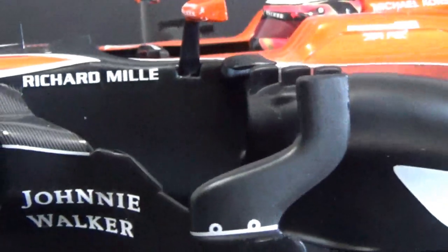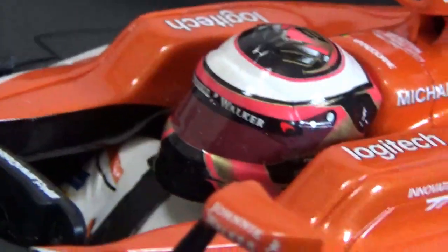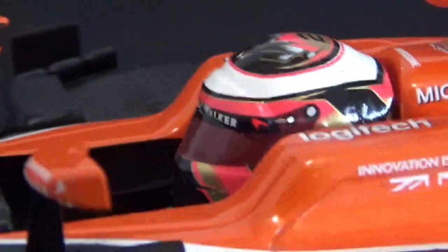The Johnny Walker logos I had to add on the barge boards, which aren't too detailed — but they weren't very intricate in real life either. The turning vanes on top of the side part look good, and the Johnny Walker logos also had to be added on the mirrors.